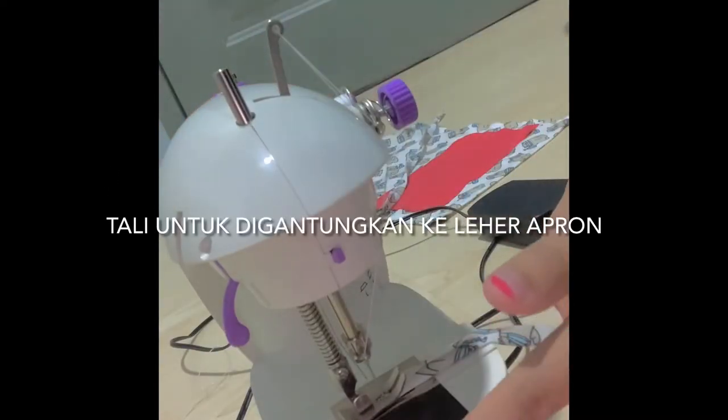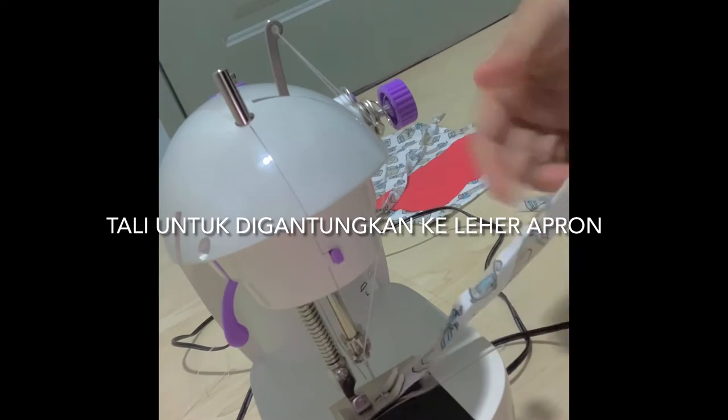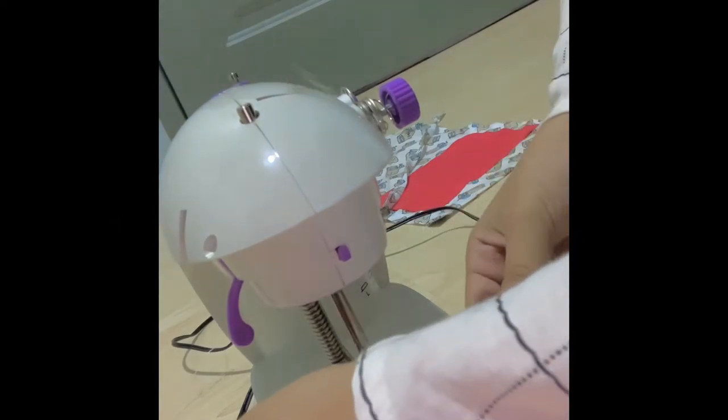Seterusnya, tali untuk dipasang kepada apron. Untuk diikat di leher dan juga di pinggang, ia perlulah dilipat dahulu sebelum dijahit.